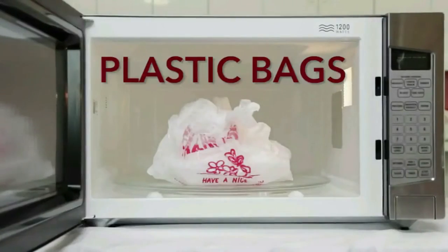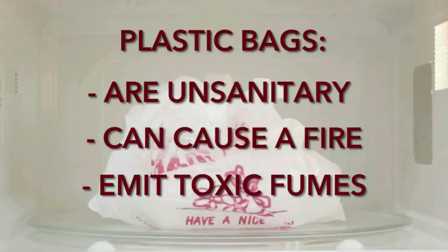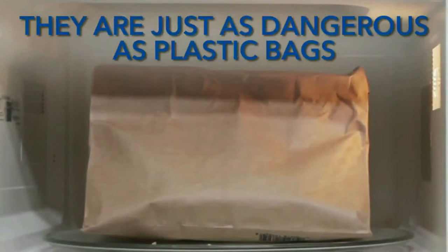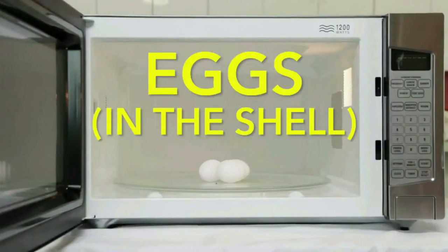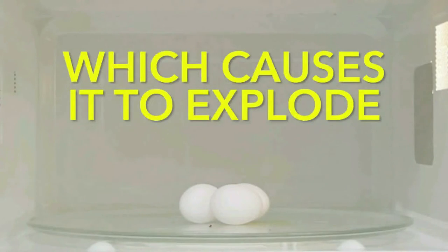And plastic bags? Of course not, for a number of reasons. Brown grocery bags? They are just as dangerous as plastic bags, because they will explode.